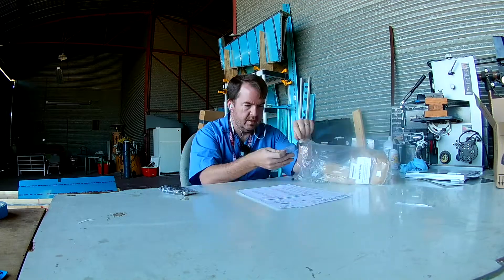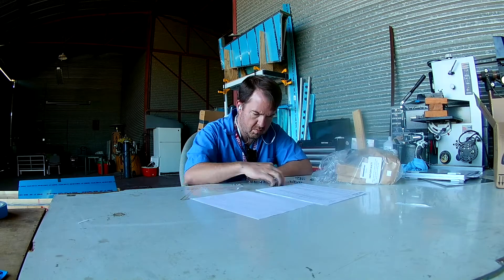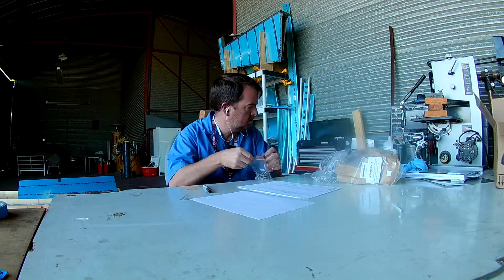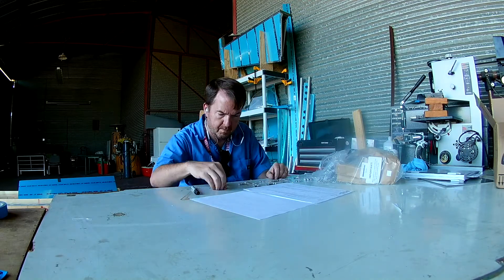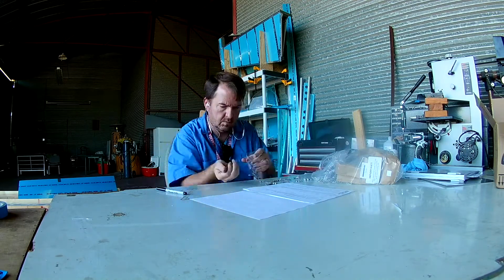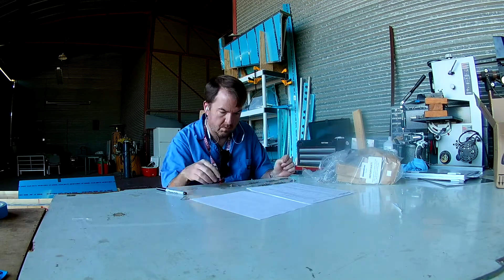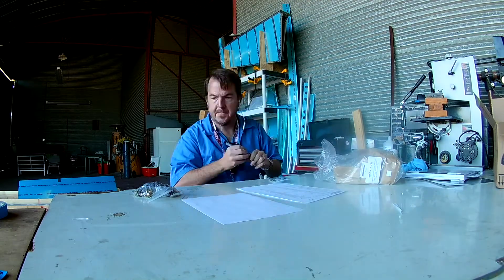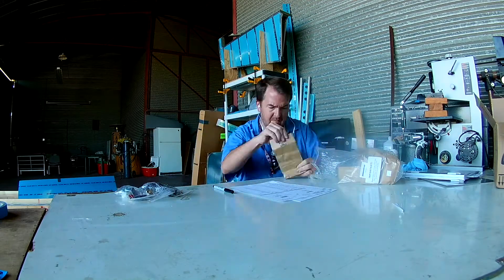I've reorganized my fastener storage using the little drawers I set out. I put masking tape on the front of each drawer and used blue sharpie for AN426 and red sharpie for AN470. Now whenever I need a rivet, the plans just show the size — like 'you need a 3-4.5 here' — and there's the drawer for it. I don't have to look up the bag number or memorize it.